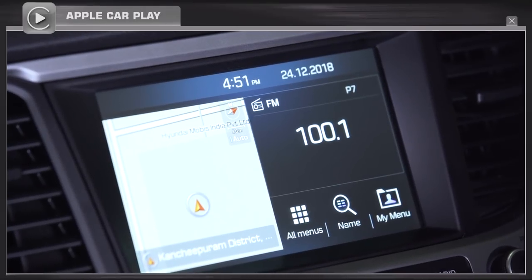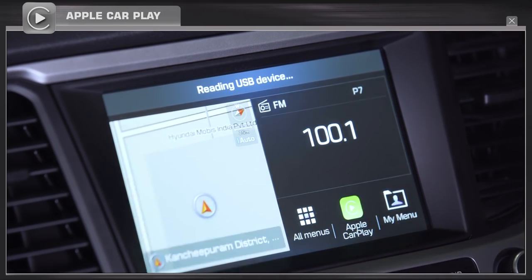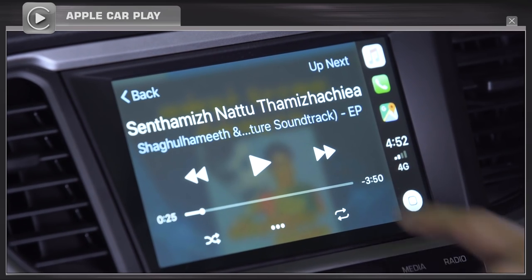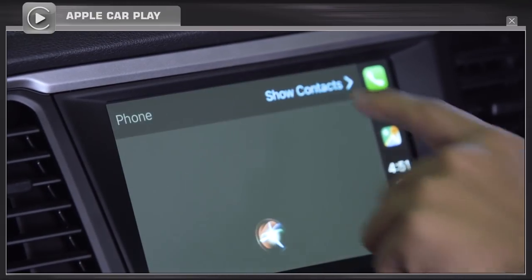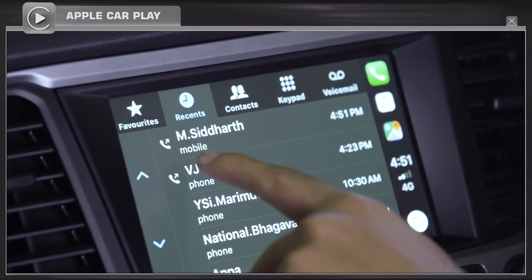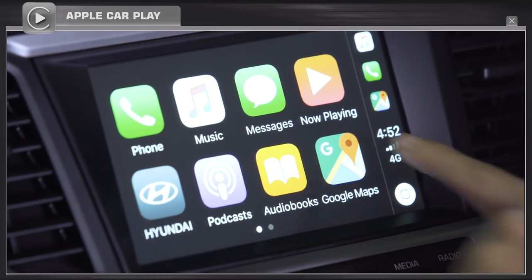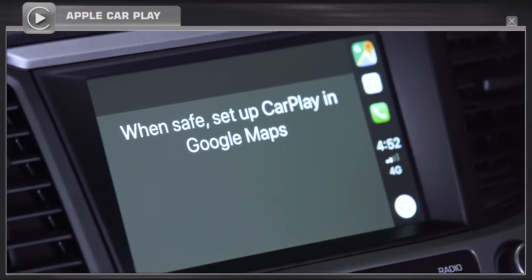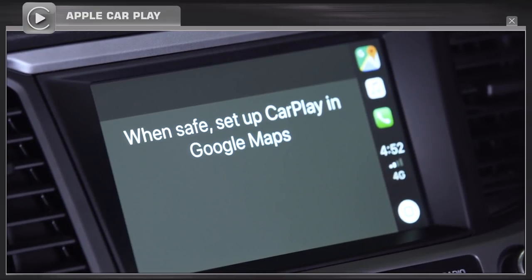iPhones can be connected to the car's music system through an iOS app called Apple CarPlay. It enables you to access your phone's music library and also to make voice calls. Navigation feature is not supported in Apple CarPlay mode because iPhone maps are not supported for navigation in India. For more information, please visit Apple's official website.